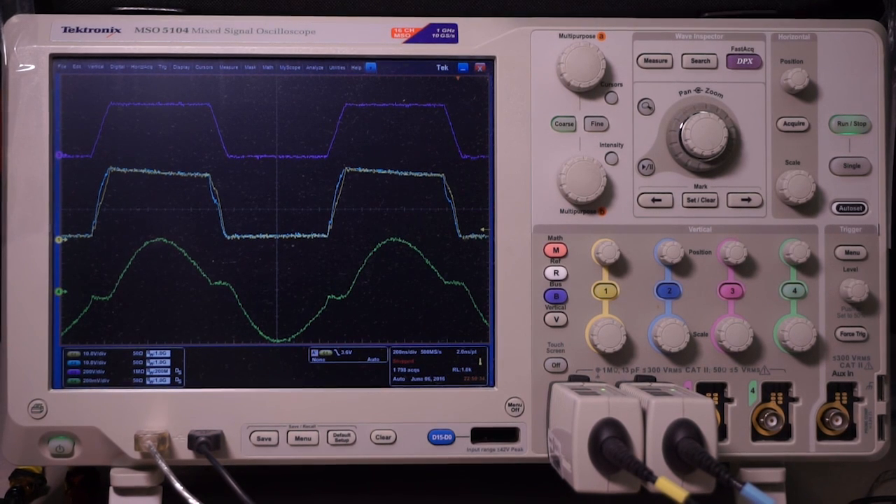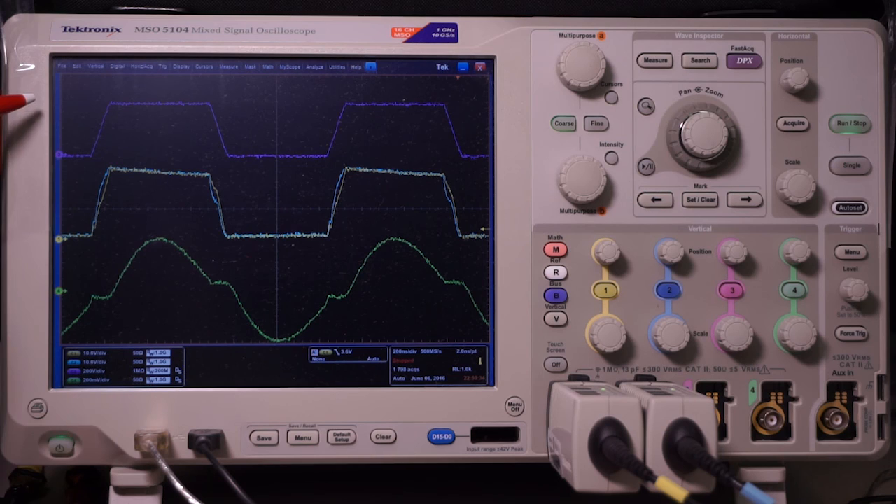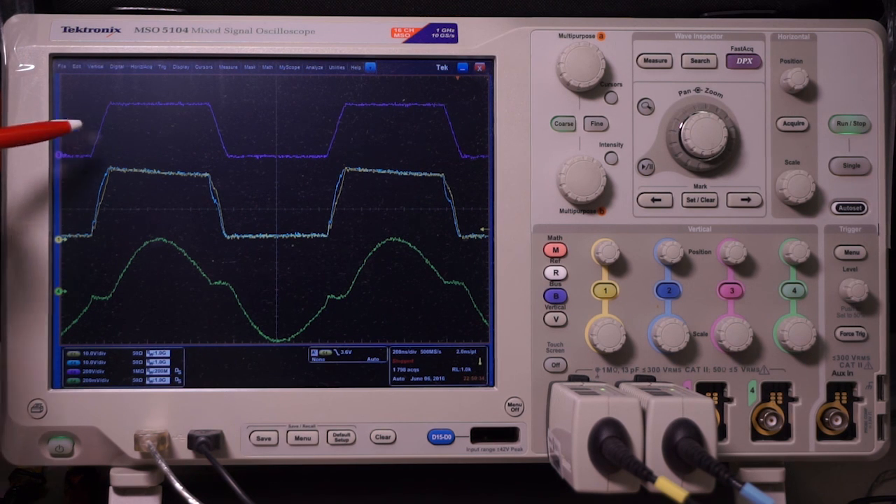These are the heavy-load steady-state waveforms. From top to bottom, they are drain-source voltage for the primary device, drain-source voltage for the secondary SRs, and the resonant current. From the waveforms, we can see that ZVS for both primary devices and secondary devices can be achieved. Thank you for watching this video.